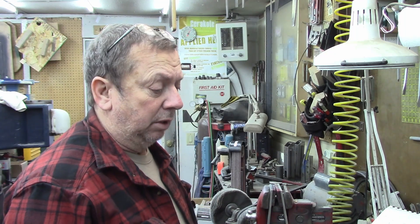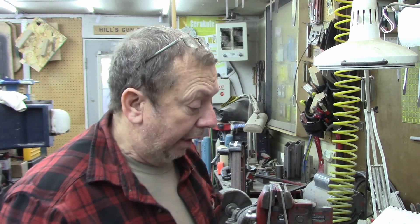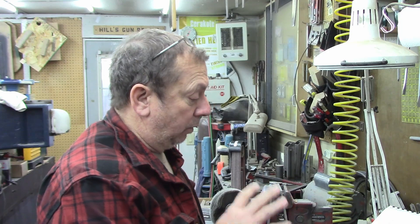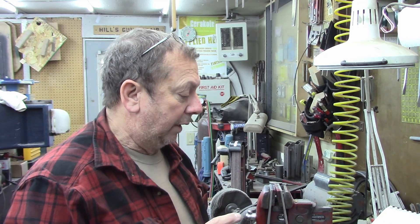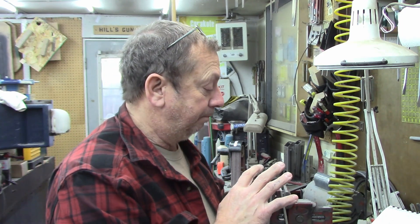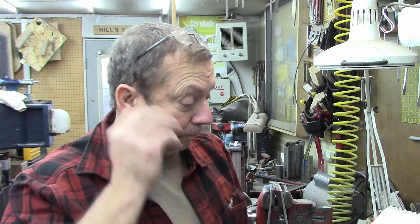Good morning guys. I had a question a few days ago about the differences between the vices for the Atlas shaper and the Atlas milling machine, and I thought I'd take a couple minutes and cover the differences. The things are the same on both the vices and the rotary tables. I've got a rotary table for both the shaper and the mill. I only have vices for the shaper — I do not have a milling machine vice, although I've got base prints for them.